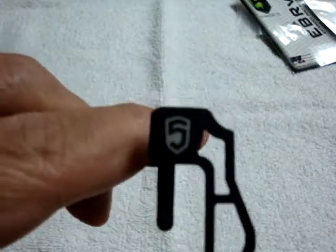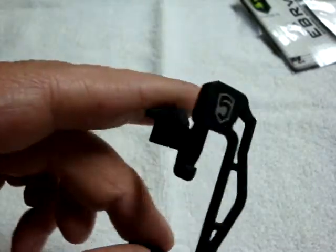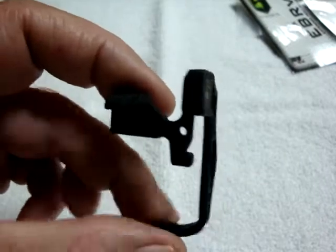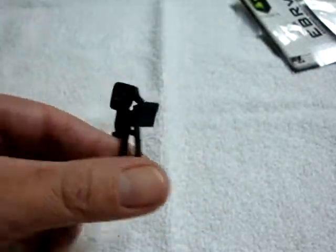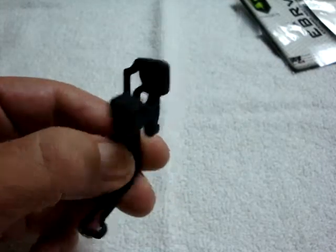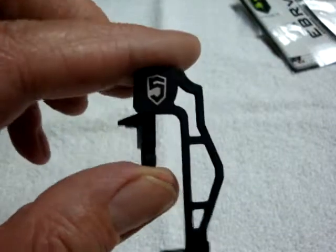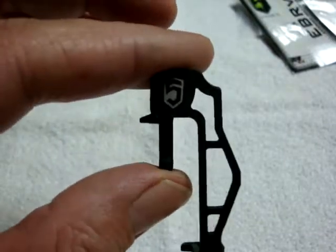Stay tuned — after we get it installed and utilized for a while, we'll probably come back and revisit this and give it either a thumbs up or thumbs down. Phase 5 tactical latch Version 2: one-piece design, all steel, parkerized finish, includes the roll pin. And there you have it.